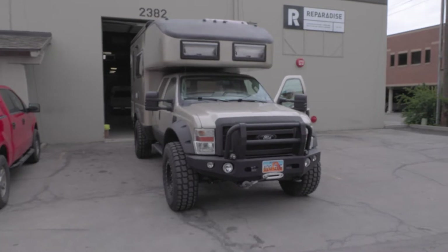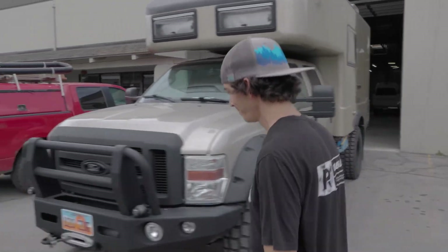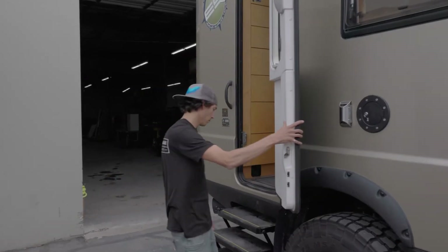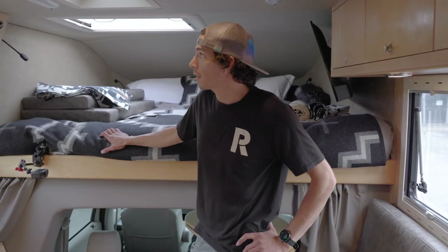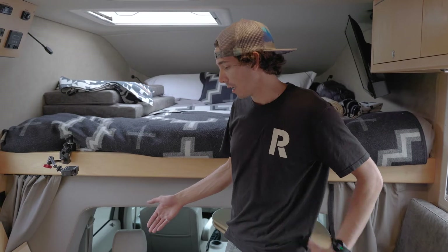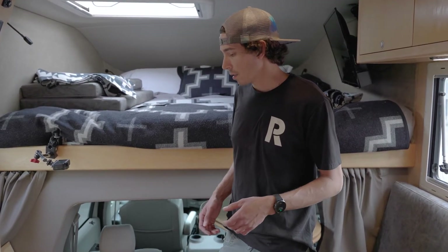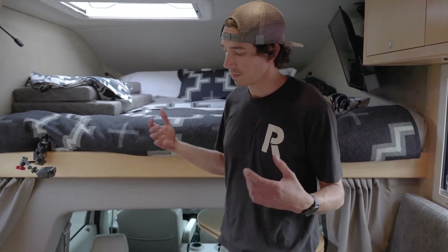We're going to do a little walkthrough on this Earth Roamer that we just finished the install on. Let's take a look at the inside. Initially in here they were just using a standard relay to connect the chassis batteries to the house batteries, and when you upgrade to lithium that's kind of a big no-no.